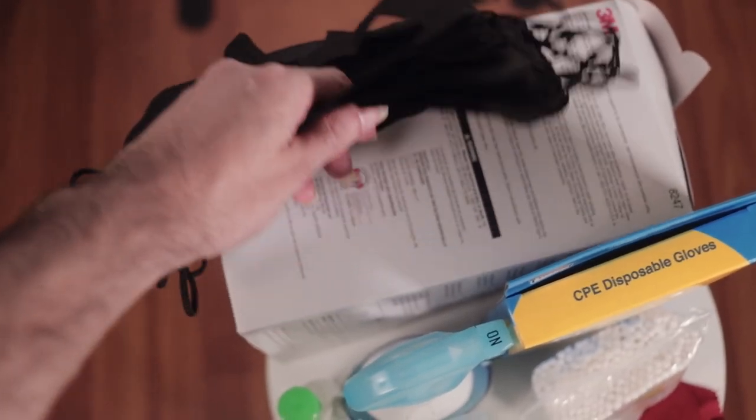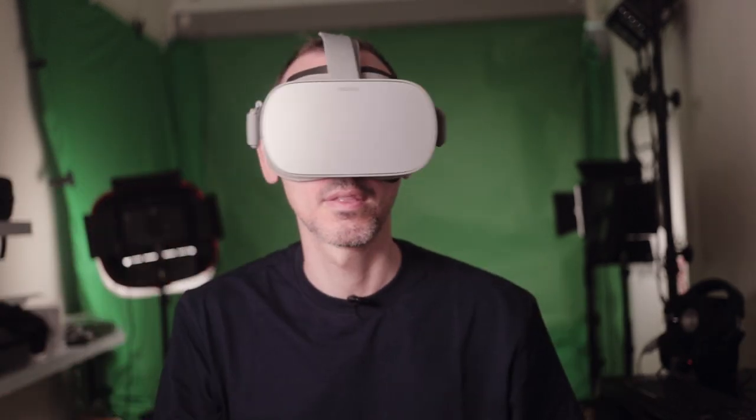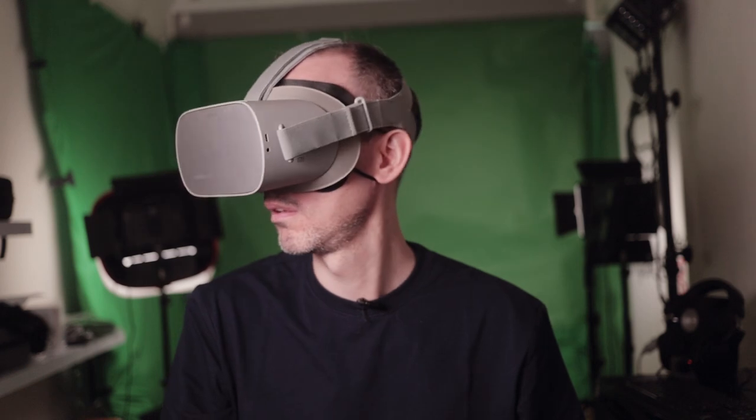The disposable facial replacement is very useful for two main reasons. The first is to keep germs at bay — having the disposable facial replacement will add that extra layer of protection. The second reason is for people who are wearing makeup, because the disposable facial replacement will keep the makeup in there. Especially when passing the VR headset to other people, there might be some skin irritations or allergies, and makeup may fall in other people's eyes causing eye injuries. So a disposable facial replacement can really help prevent against these kinds of things.